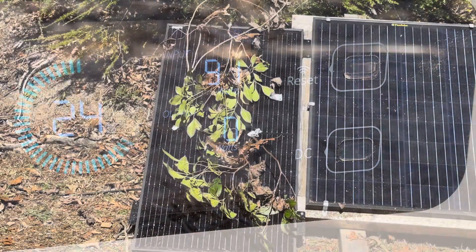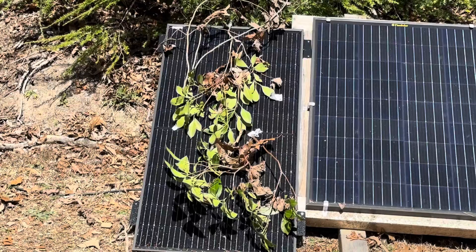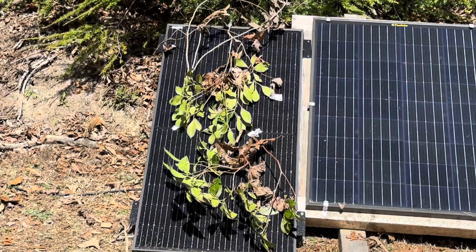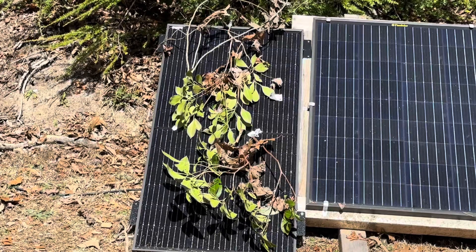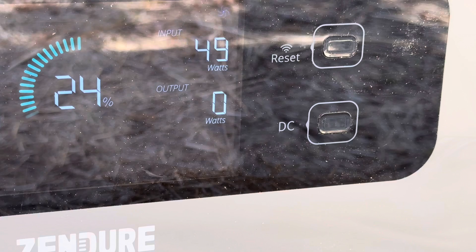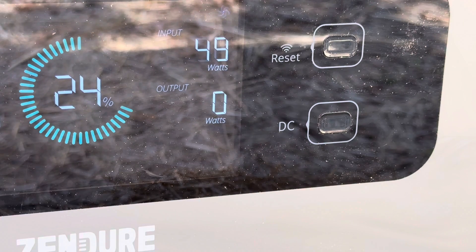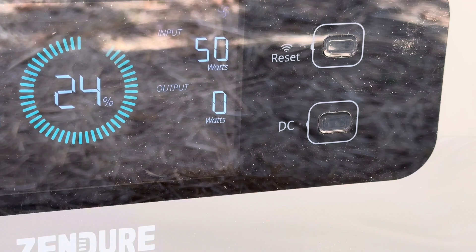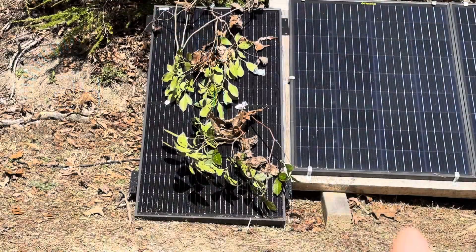Say you've made the whole neighborhood mad and they're throwing junk on your solar panels, or you haven't maintained them in two years and they've got leaves and stuff on them. Let's see what it makes with all the yard debris on top of the panel. Still cooking out 49 to 50 watts. That's a real-world example — in autumn your panels will get covered with leaves and this panel still makes juice even with crud all over it.